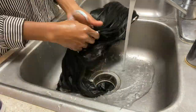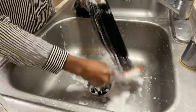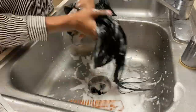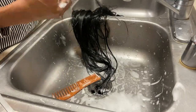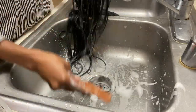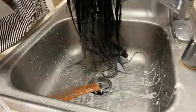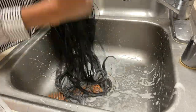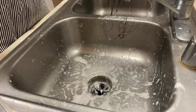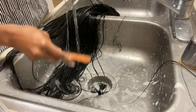Before giving y'all the full update on this hair, I wanted to go ahead and wash it so I can install it again. I'm just shampooing and conditioning this hair because this hair was so tangled — I'm not even going to lie. As y'all can see, my comb kept getting stuck.